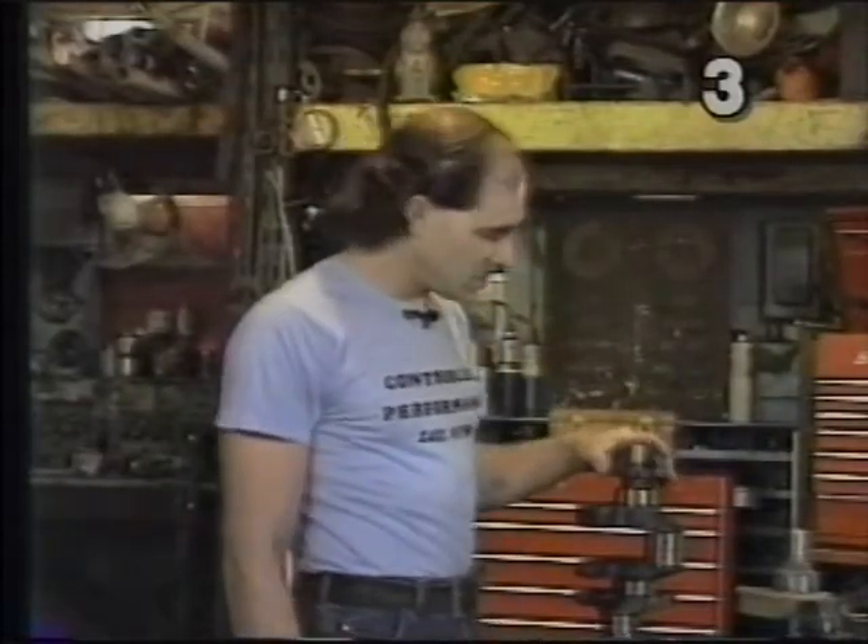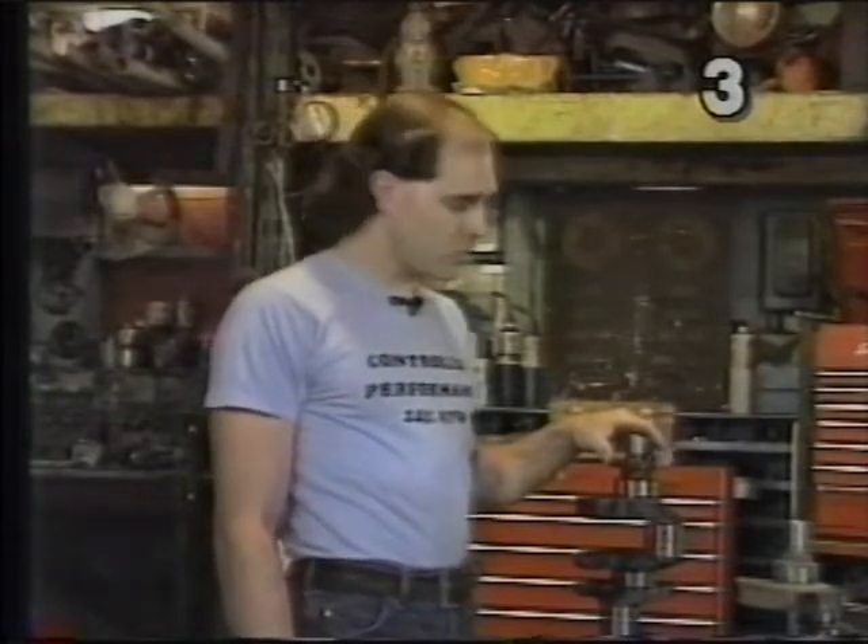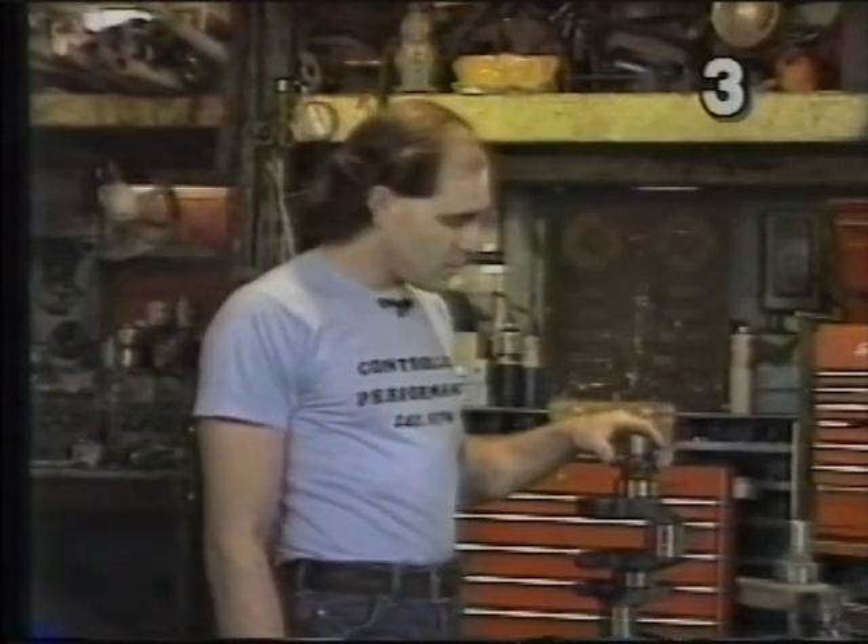Let's inspect the crankshaft. We want to inspect the crankshaft journals for any excessive wear, scoring, gouging, and anything else that deviates from a smooth true surface.